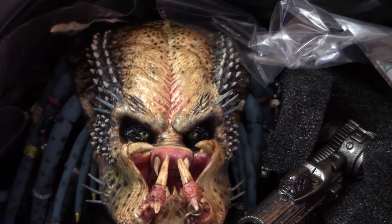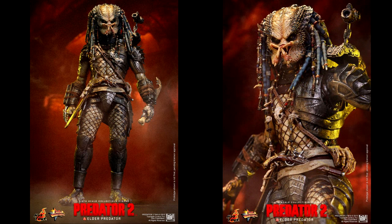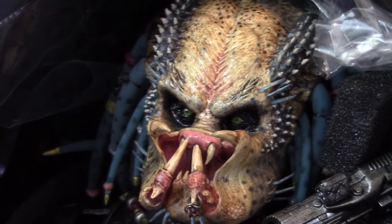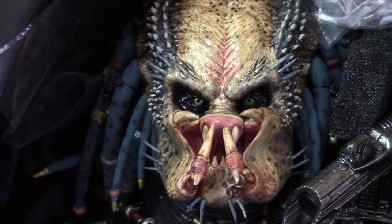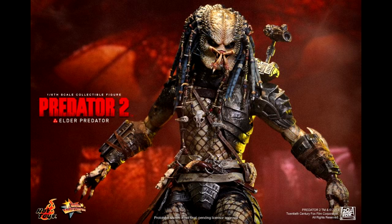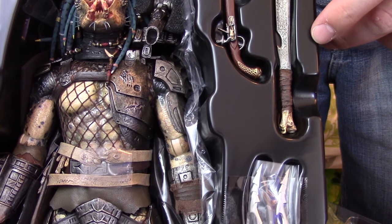It's the Elder Predator from Predator 2! He has braids with jewelry in them - kind of like dreads with things in them. We're going to do a full unboxing in a couple of weeks. I'll put images on screen. When I was first thinking about picking up a Hot Toys Predator or Batman, Batman was a once-in-a-lifetime deal I'll never get again.